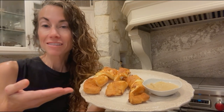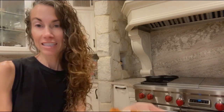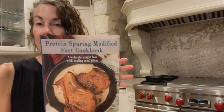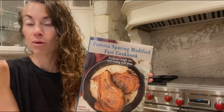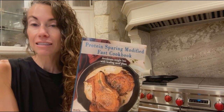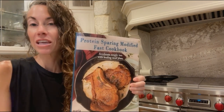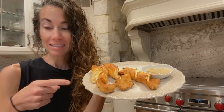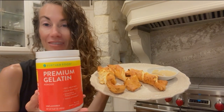And there you have it — protein-sparing pretzels. Great way to get your protein in without having to have a steak. If you share these videos with your friends and tag me on social media, you could win my first protein-sparing modified fast cookbook, which has amazing results. A lot of people are doing protein-sparing modified fasting days, and this will give you the tools, recipes, and meal plans to make it happen. Thank you for sharing the videos to show everybody how delicious healthy eating can be. Don't forget the secret ingredient — Further Foods gelatin. Use code MARIAMINDBODY and you can save big time.